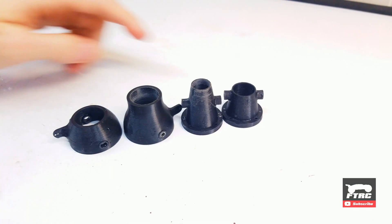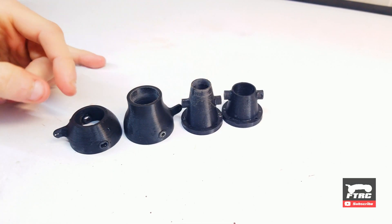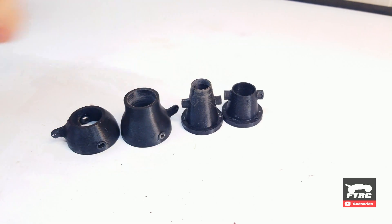Here's the difference between the old nozzle and the new nozzle and also the two steering nozzles. You can see they're a lot taller.